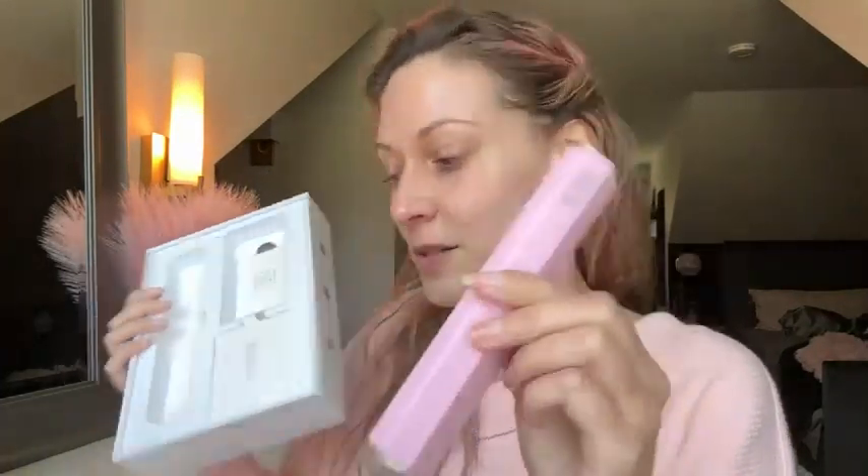I got it all charged up. I just wanted to show you the packaging really quick. So the charger — I took everything out — but they came in really nice boxes. This is for the dermaplaning blades, and then this box was for the microdermabrasion blades. It's a really cute color, just pink, and it comes with a charging stand and a USB plugin.